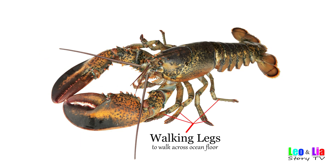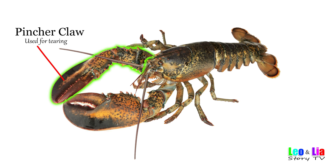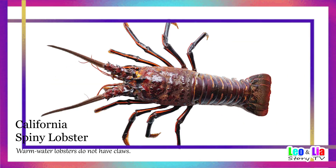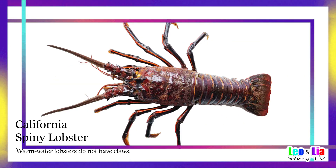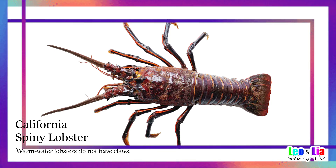Want to try saying the names with me? Crusher claw — used for smashing. Pincer claw — used for tearing. Here's a fun fact: did you know there are lobsters with no claws? California Spiny Lobster — lobsters without claws are usually found in warmer waters.